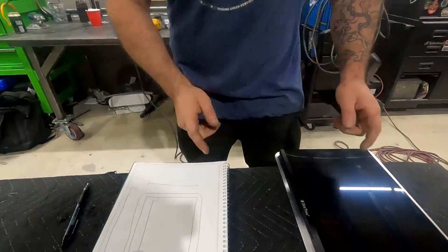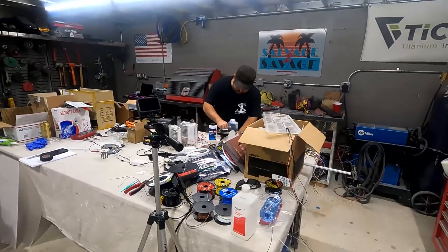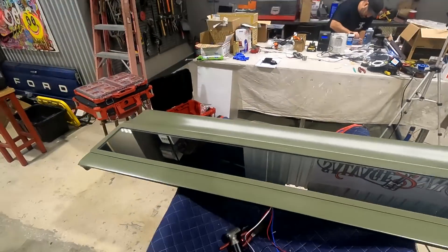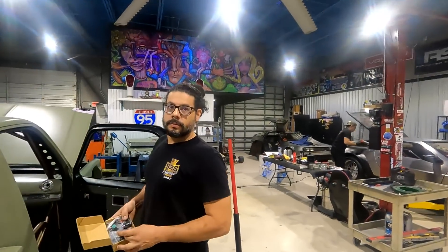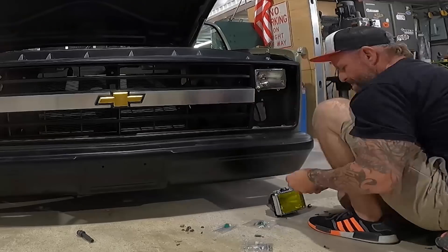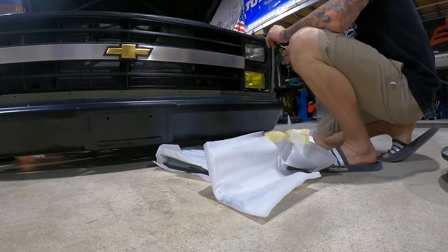Hey guys, welcome back to the channel. This week we are back on the EVC 10 and we still have a whole lot of work to do before we leave for SEMA in three days. We got Donnie designing a frame for our Polycup screen, big Steve working on all the lighting for the back of the truck — the tail lights and the infinity box for the tailgate — and Andrew wiring up all our accessories. We hit a hundred thousand subscribers today, we are stoked! Next time you guys see this truck it will be on the floor at the Toyo tread pass at SEMA, so we're gonna get back to it.